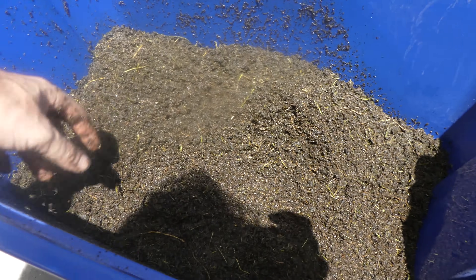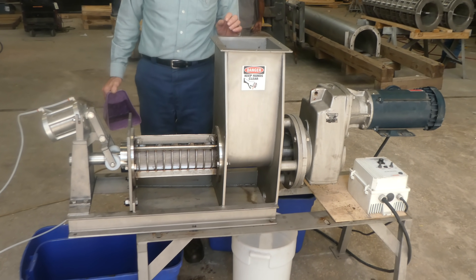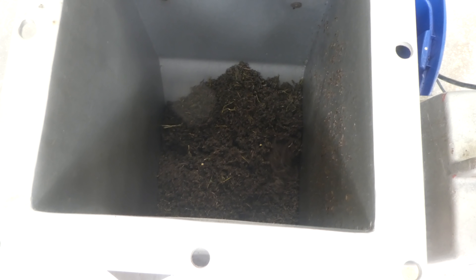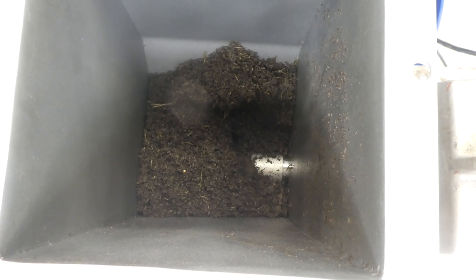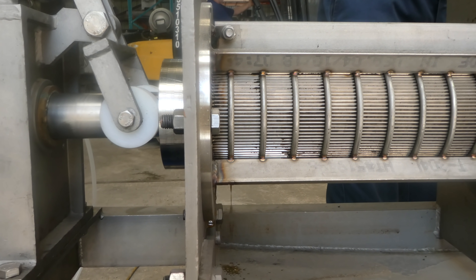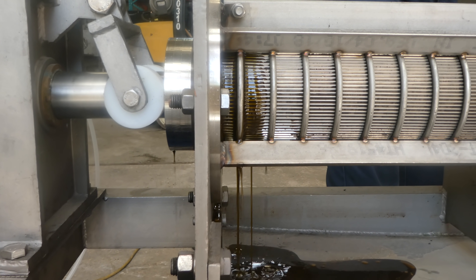Now the beauty of our screw press is it'll take out almost all of this moisture, or an awful lot of it. So let's see how we get on. We're running at 135 psi. We've got juice coming out now, a really good flow.